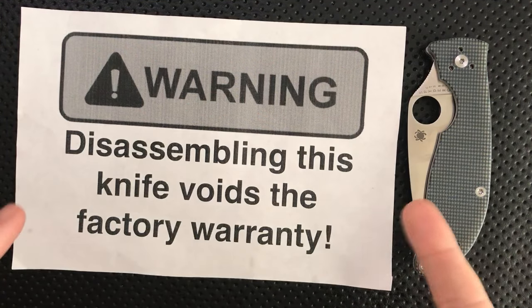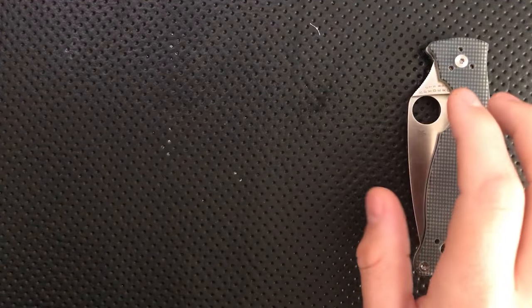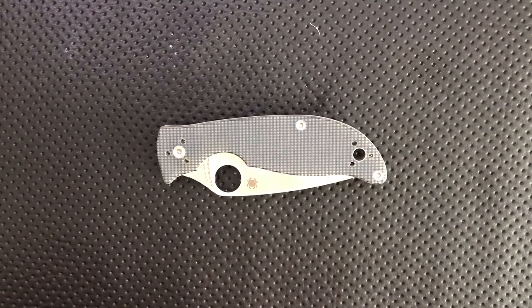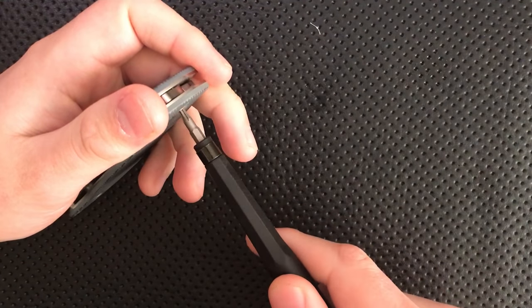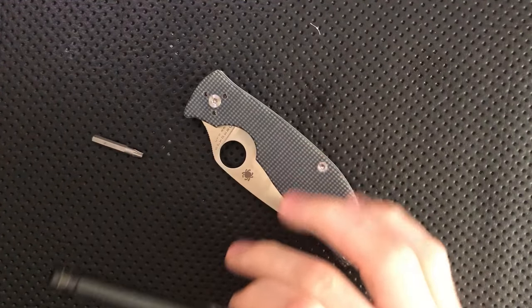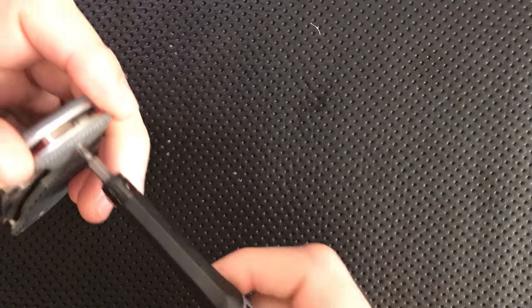It's a Spyderco, and it's worth noting that disassembling this knife does void the factory warranty. Generally they're okay about things, and I do get the sense that some things are changing over at Spyderco HQ in that department based on some of their recent public comments, but still, it's not ideal. The other thing we're gonna have to check for is the presence of red Loctite or another form of permanent threadlocker. It's deeply problematic and it can cause major issues in disassembly.